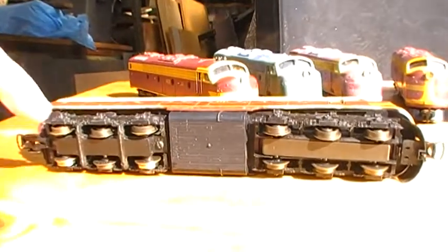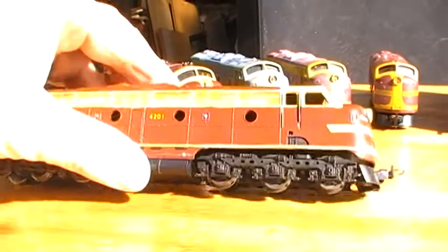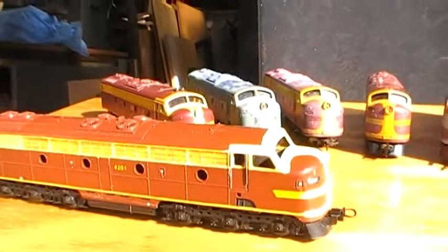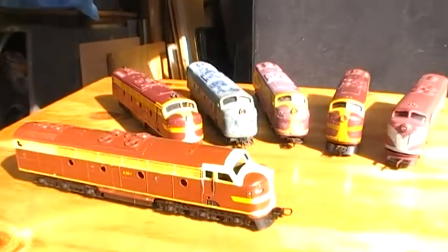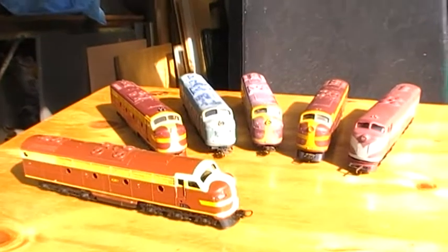Traditional Lima — power bogey at the back, pickup bogey at the front. In a moment I shall take the bodywork off each of these so you can see what it looks like inside. Bear with me while we change camera shots.